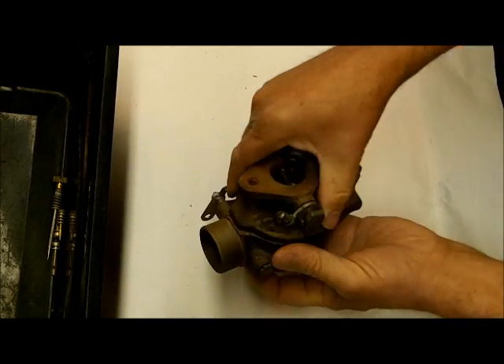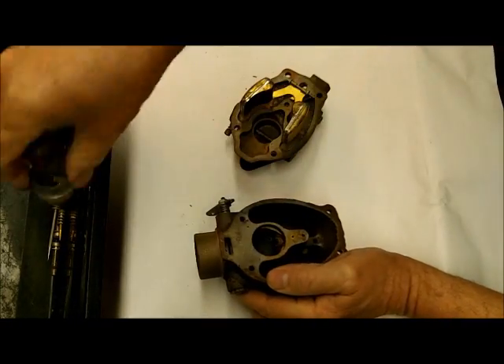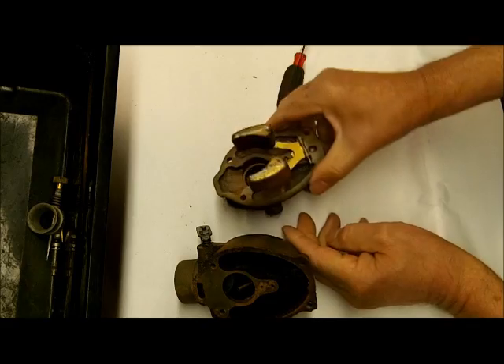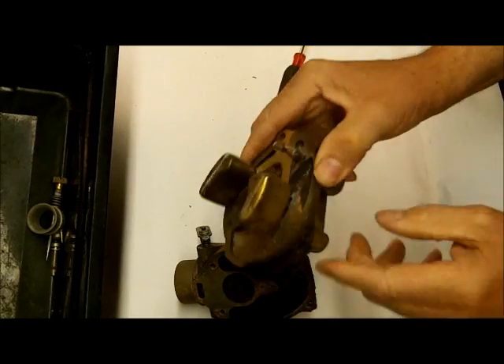We'll take the two halves apart — here's our little venturi. And here's our float. You can kind of see where it's adjusted; generally it ends up being about level, but we'll get into adjustment later.